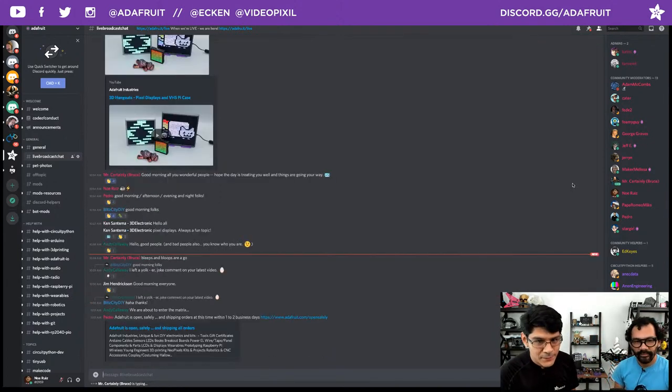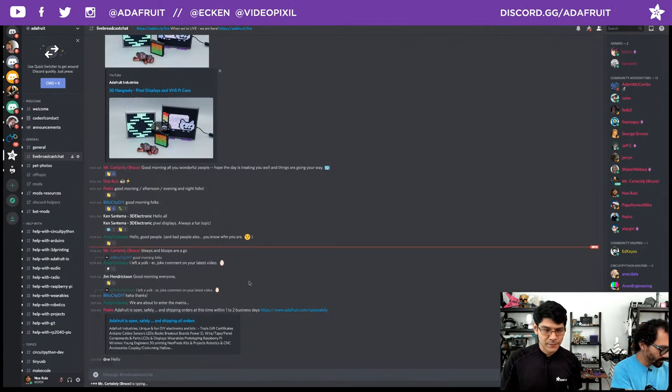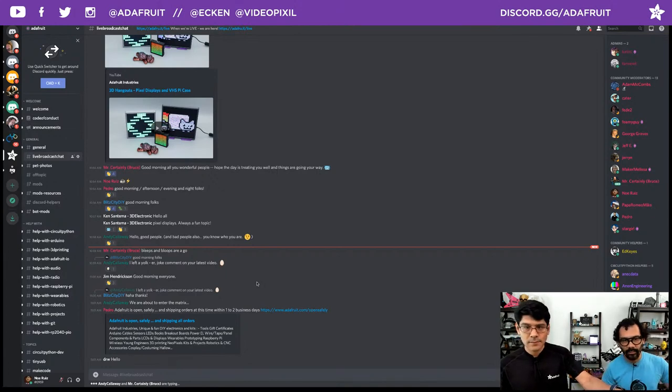Hello everybody in the chat room. Big shout outs to everybody joining us today — Mr. Certainly Bruce, Liz Blitzity DIY, Ken, Andy Calloway, and others as you join us. We're also hanging out in the Twitch, Facebook, Periscope, and LinkedIn chats as well. Good morning to everybody hanging out there — Rolls6i and a couple others. Good morning, good evening, afternoon, night — everybody hanging out all around the world.